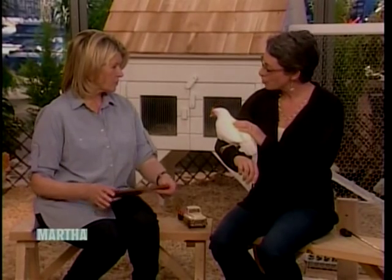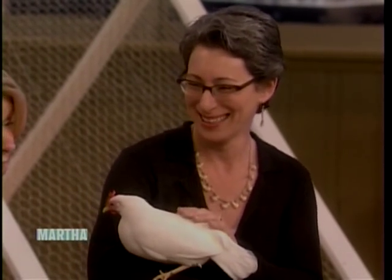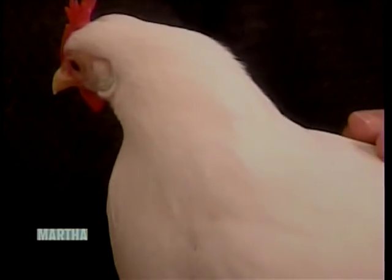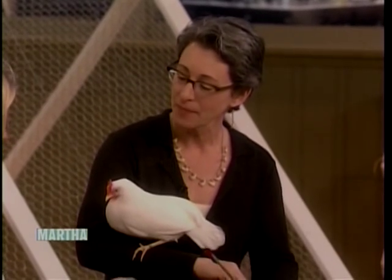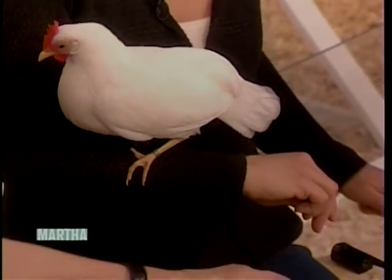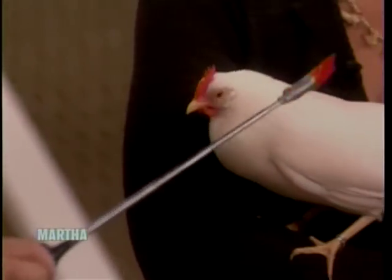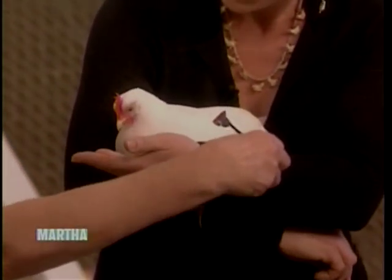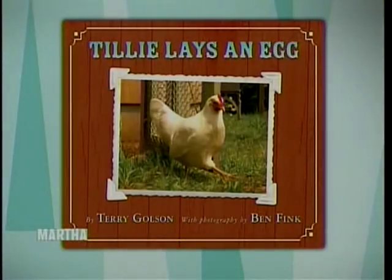How do you get the chickens to pose for the pictures in the book? I actually train them very easily. Chickens love food — they're very food motivated. This one actually eats Cheerios as a snack. Other chickens like other things, but with this chicken, what she wants are Cheerios. She knows to look at this stick, and when she looks at it she gets a treat. I make a little noise, and then she gets the treat. Thanks to Scholastic, everyone in our audience is taking home a copy of 'Tilly Lays an Egg.'